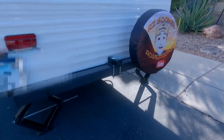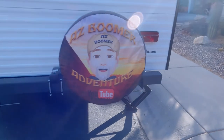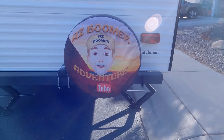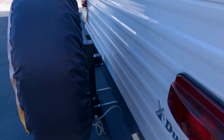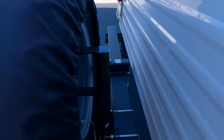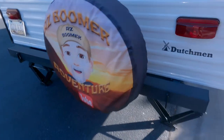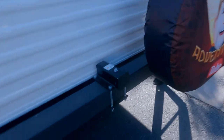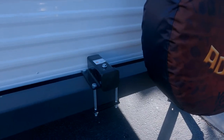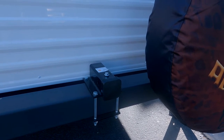Here are a couple of other mods I've added. I added a spare tire — sometimes people say theirs came with one, but ours didn't, so I added this spare tire holder from Amazon. Really easy to install; it just takes a wrench and you're good to go. Then the second thing I added is a hitch on the back, because we are going to be putting a bike rack on here and towing our bikes.